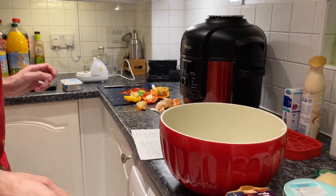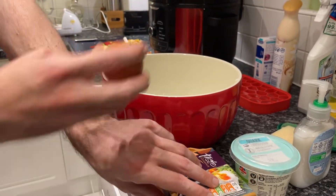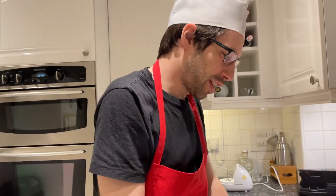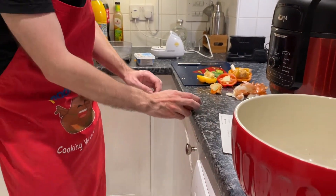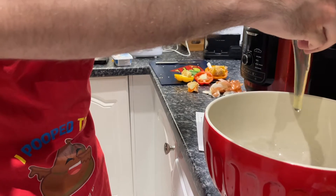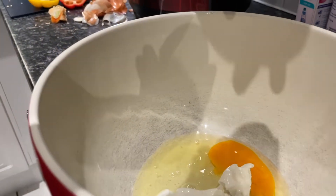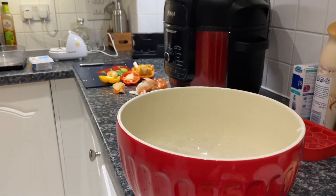Here's the egg. You're going to break it on the side very carefully because you don't want to get shell in there. Do it over here so it doesn't go in the dishwasher. Ready? Bloody hell. Well done — that was pretty good. I don't like to brag.